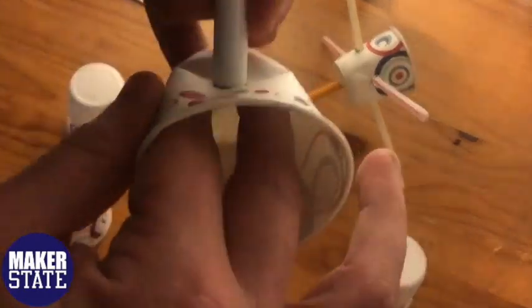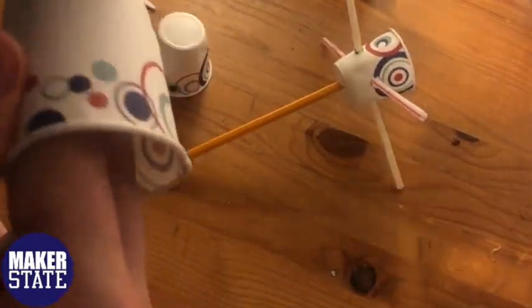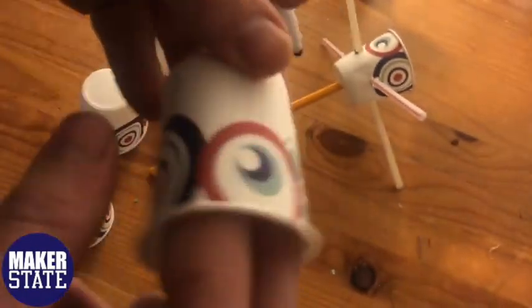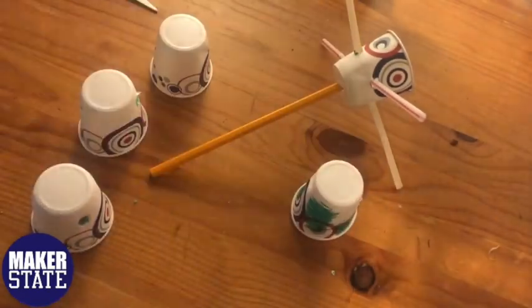Similar to our base cup, we're going to take the marker and make sure that each hole we've punched through is wide enough for the straws to pull through. Lastly, before we attach our cups, we're going to take one cup and cover it with a marker so that we can measure whenever there's a complete rotation of the anemometer.